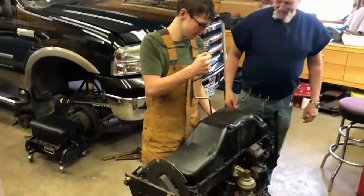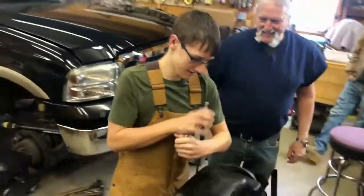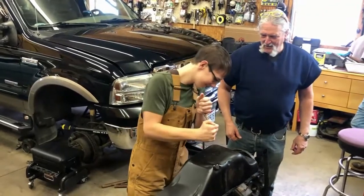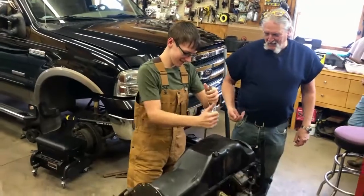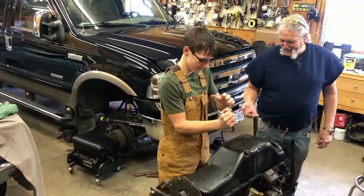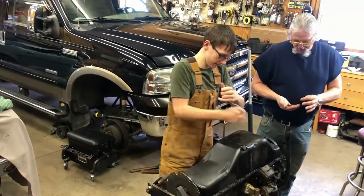We are using a speed wrench, getting everything off there. The idea of a speed wrench is you go really fast - but he had a tough bolt. That one might be cross-threaded from the last guy. Looks okay though.